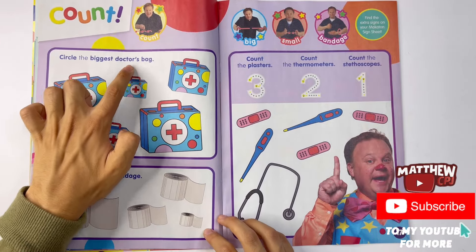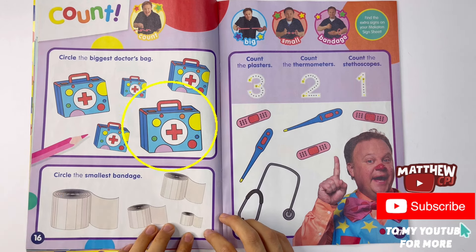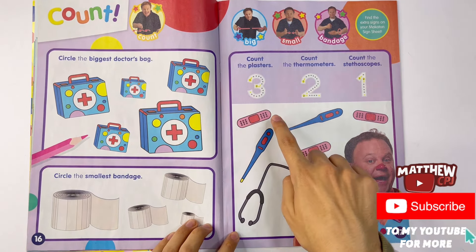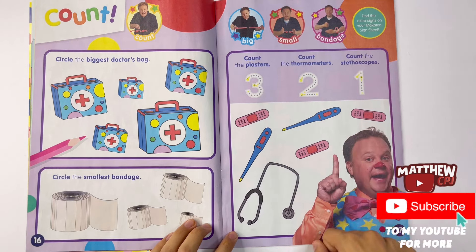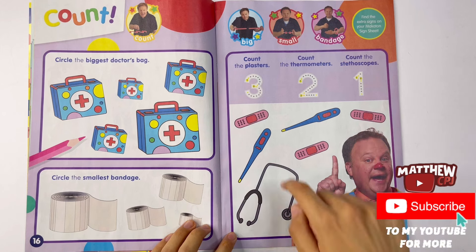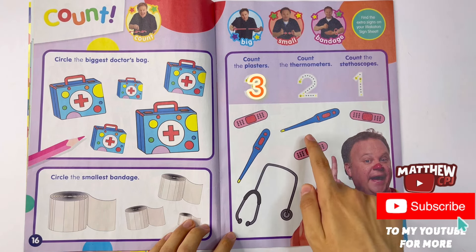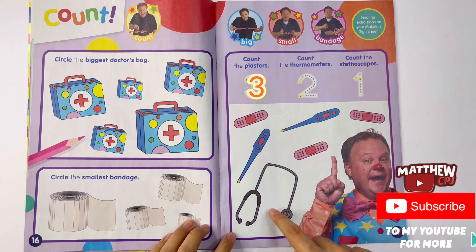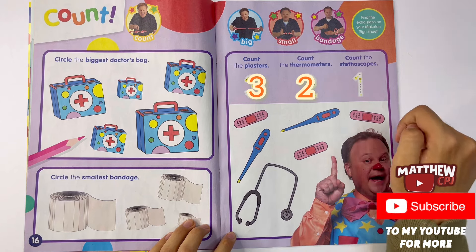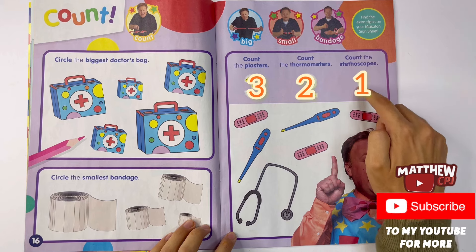Count. Circle the biggest doctor's bag - here it is. Circle the smallest bandage - here it is. Count the plasters, count the thermometers, and count the stethoscopes. So we've got to start with the plasters: one, two, and three. So there are three plasters - you have to trace the number. Now thermometers: one and two. So there are two thermometers. Count the stethoscopes: one. There is one stethoscope.